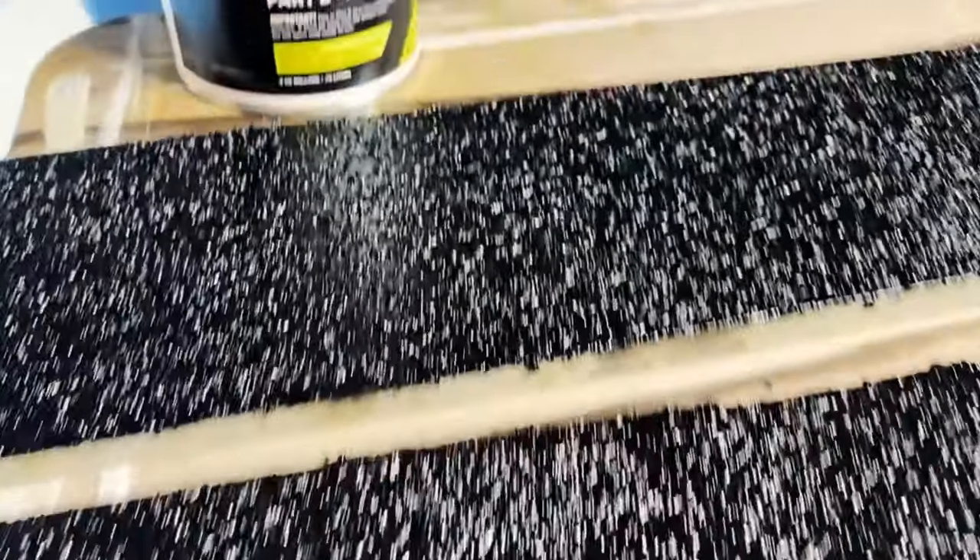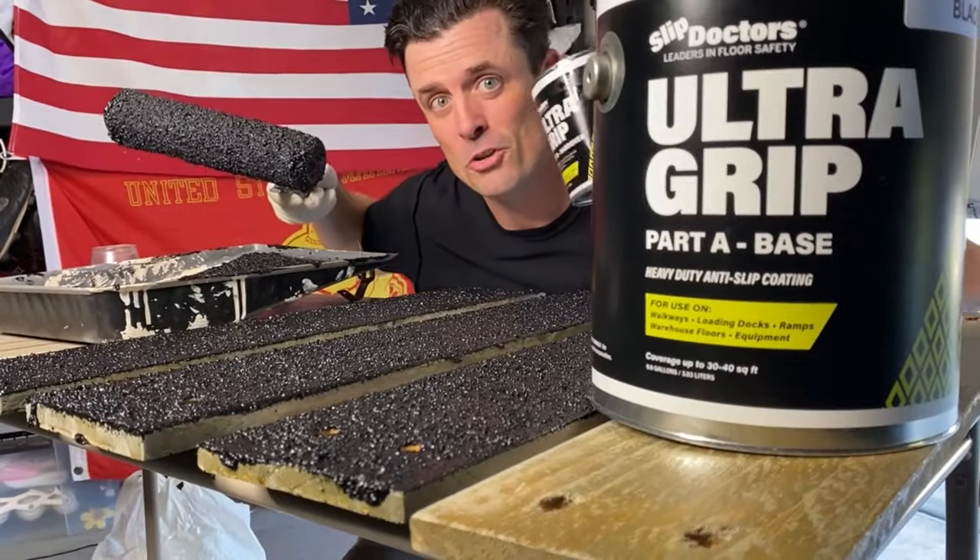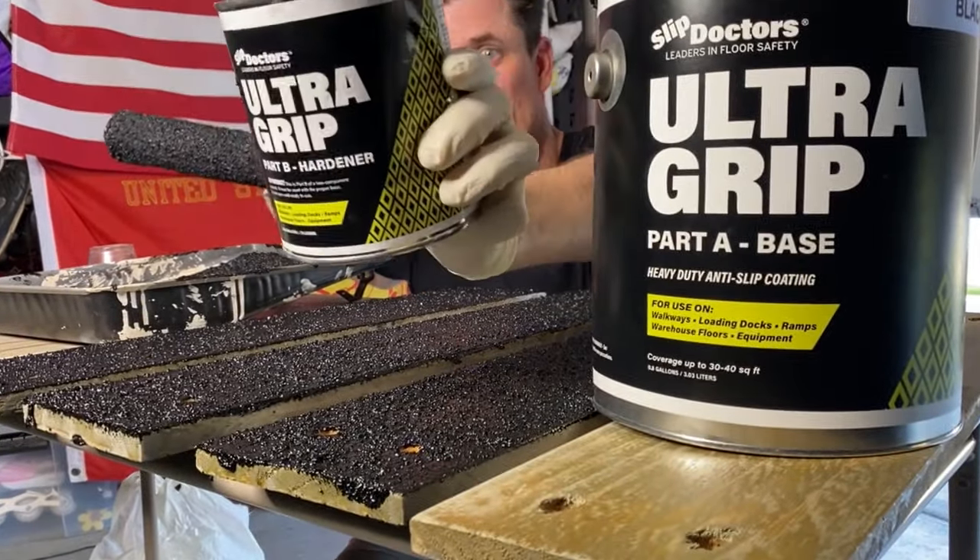The average pot life for this is 45 to 60 minutes, and cure time is going to be about 24 hours. This stuff is no joke — try Slip Doctors Ultra Grip.